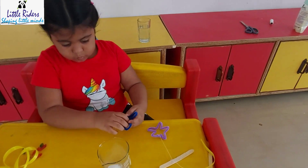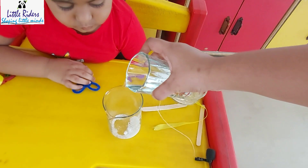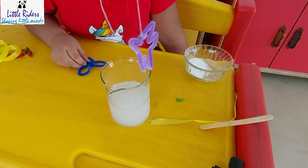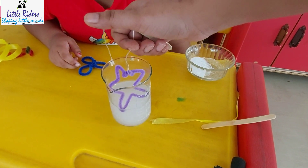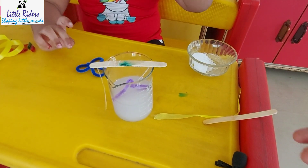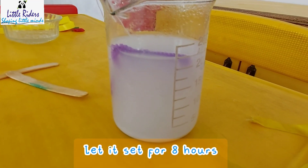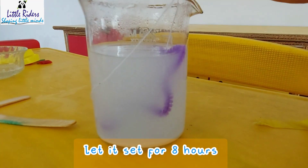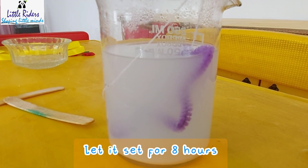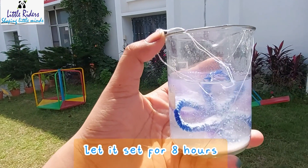Now I am going to make a solution. I took borax and water — the important point to remember is that the water should be boiling hot. The consistency of the solution should be milky. When the solution turns milky, then you don't have to add much more borax — it is an indication that you have added enough.